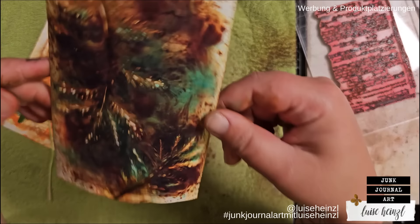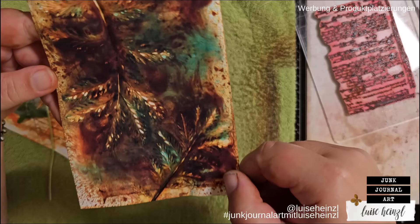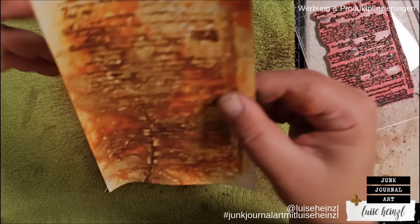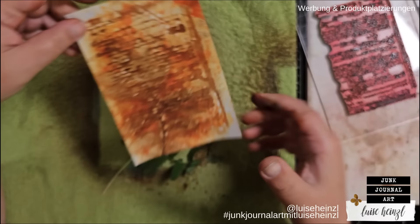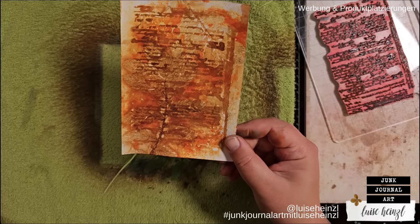This turned out very interesting — those light spots, I really like how that came out. Let's take a look at this one. We got the background definitely — you can see the stamp in the background really really well, and we got a really subtle impression of the leaves. Not so bad, but I think we can make this even better.